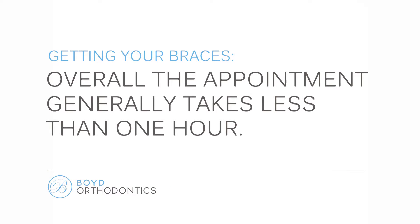Overall, the entire appointment, including detailed instructions, takes less than an hour.